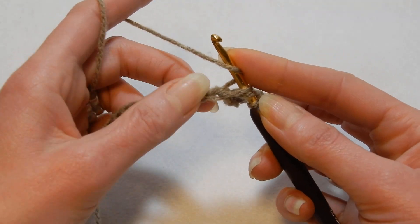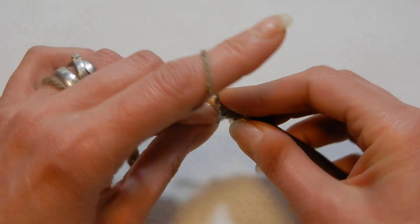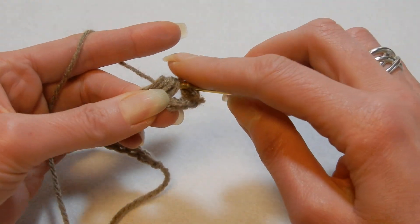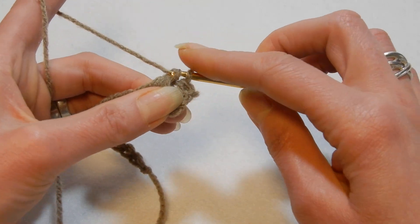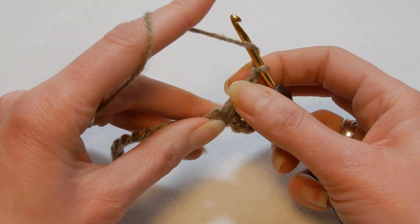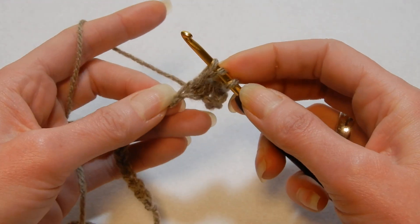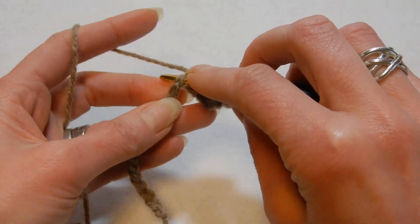Pull up a loop, yarn over the hook, go back again into the same chain, pull up a loop, yarn over the hook, go back again into the same chain, pull up a loop, and now yarn over and pull the yarn through all these loops, yarn over and pull the yarn through the last two loops. Chain two, yarn over the hook, go back into the same chain where we did this puff, and we're gonna do another puff.